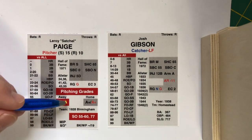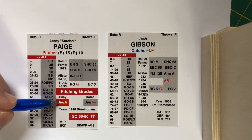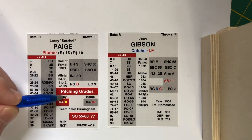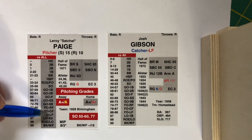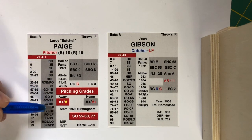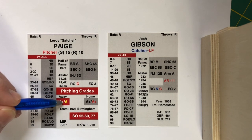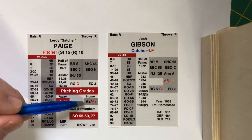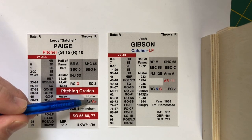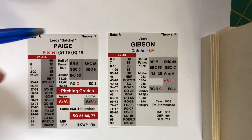Here is where the pitcher's information gets important. Pine Tar is unique because it has away and home splits for pitchers. Satchel Paige gets an A-plus grade the first two times through the batting order when he is on the road. The third time through the order and subsequent times, he drops to an A. At home, he begins with an A-plus, and the third time through the order and subsequent times, he continues with the A-plus grade.